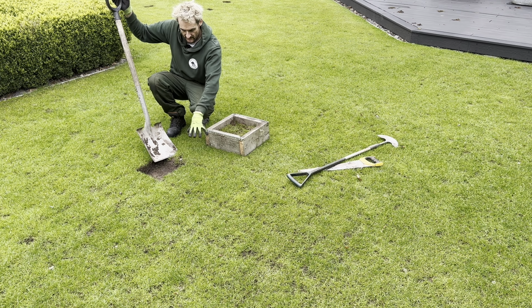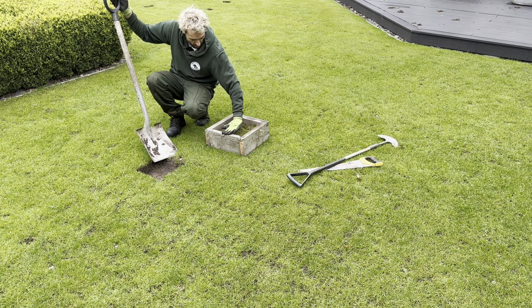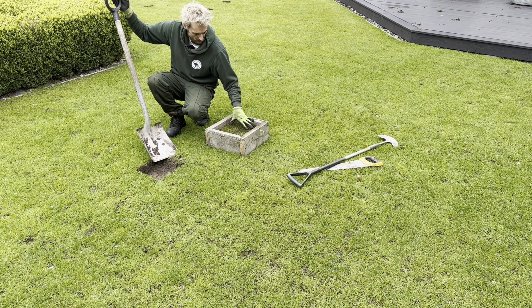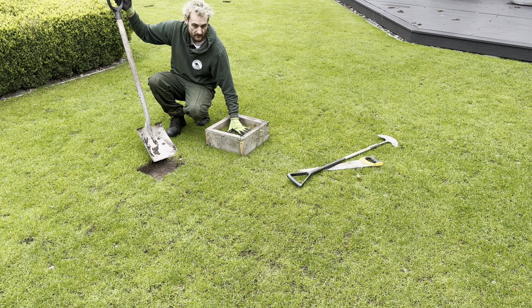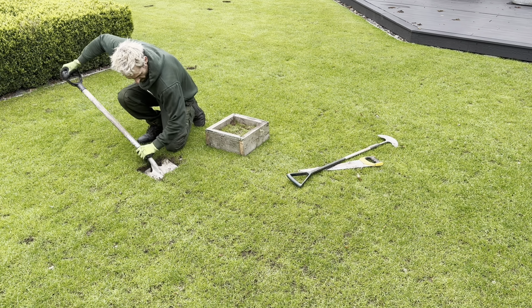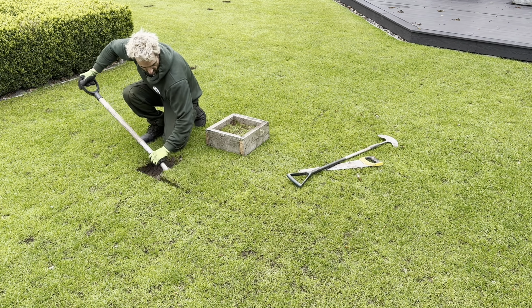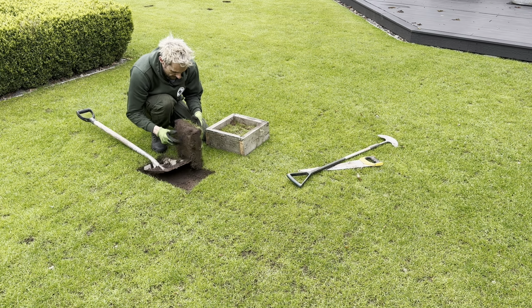The first job is to take our piece that we're going to transfer into the hole, level it off in our turf box. When I made the turf box I made it quite deep, probably a bit too deep, so I've put some old turf in the bottom to raise it up a little bit. I've already pre-cut this section with the edging tool, and then hopefully this will fit in here.